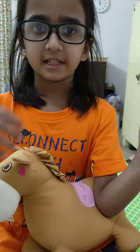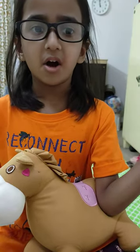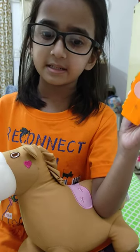First you have to take the base, then the ketchup, then you have to add the toppings like olives and capsicum — red, yellow and green capsicum.